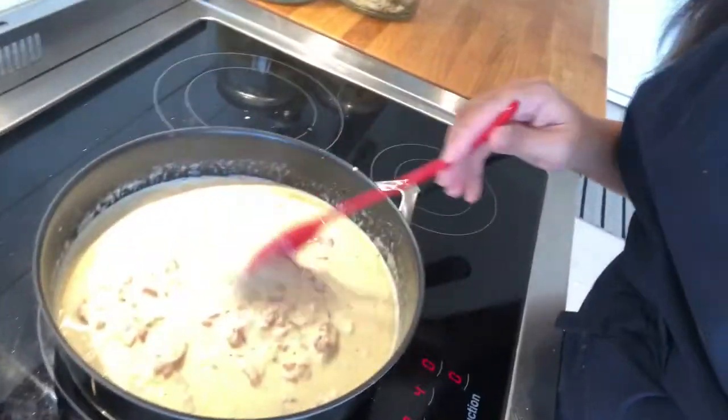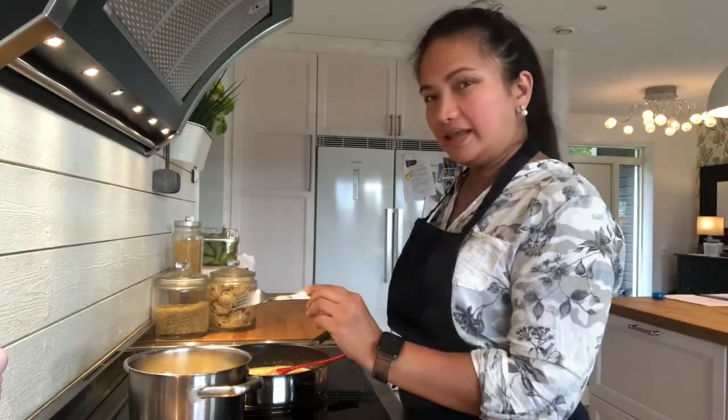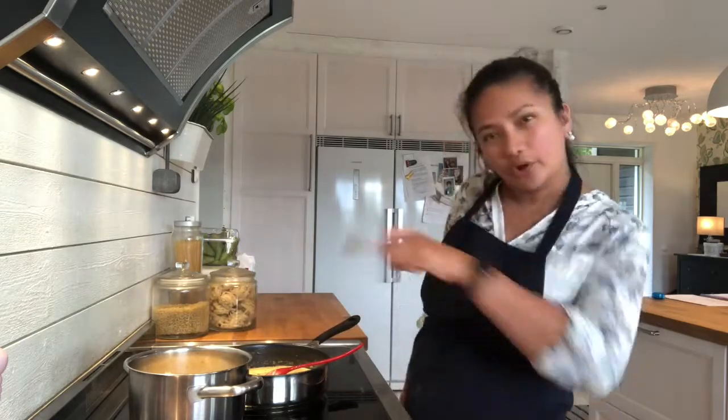Sauce is now thick. I need to taste — here we go, judgment time. Mmm, so yummy, really yummy. And now the pasta is ready. I'm going to drain it and throw it in the pan.